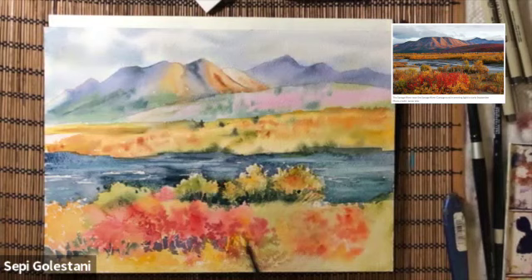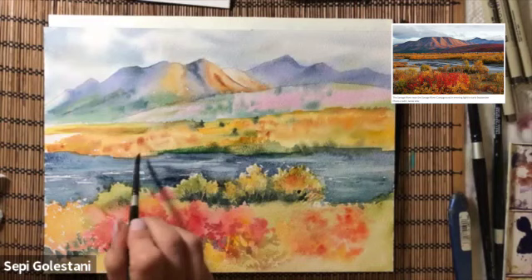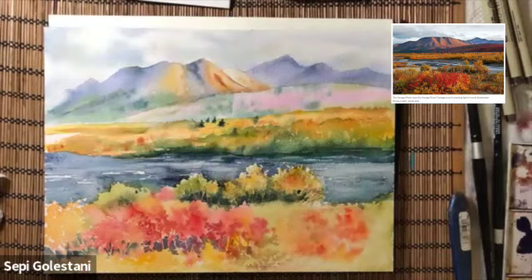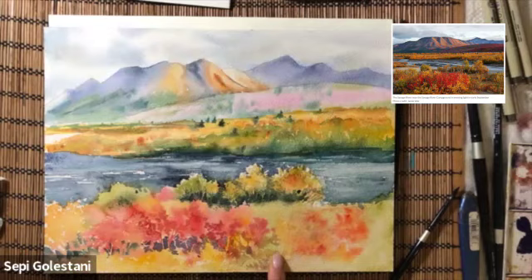The base of those bushes and plants are pretty dark on the other side of the river. To create those dark colors I am mixing warm and cool green and adding them using my number eight or ten round brush to that other side.